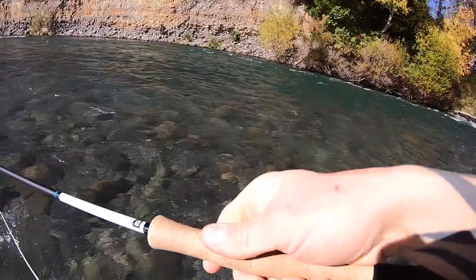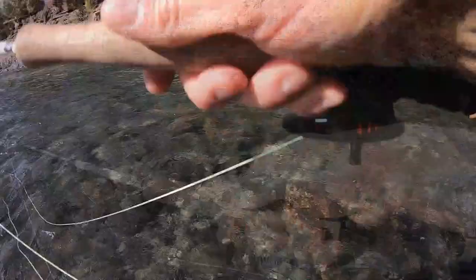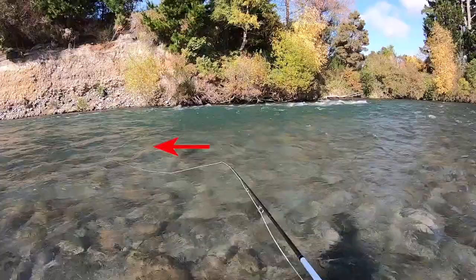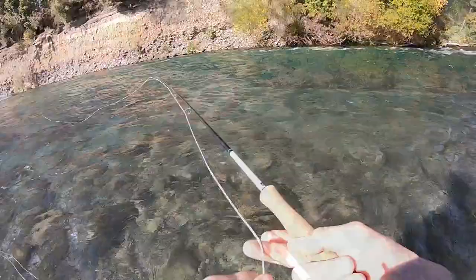Line control, line management, mending — whatever you want to call it — all you're trying to do is move your line around so that you get the longest, slowest, most natural-looking drift you can. In a nutshell, if I pop my cast out there and do absolutely nothing, the first thing you're going to notice is that big U-shape of line forming. That's just the current grabbing the fly line, and what that's going to do is drag the indicator and therefore the flies, making them drift super unnaturally.